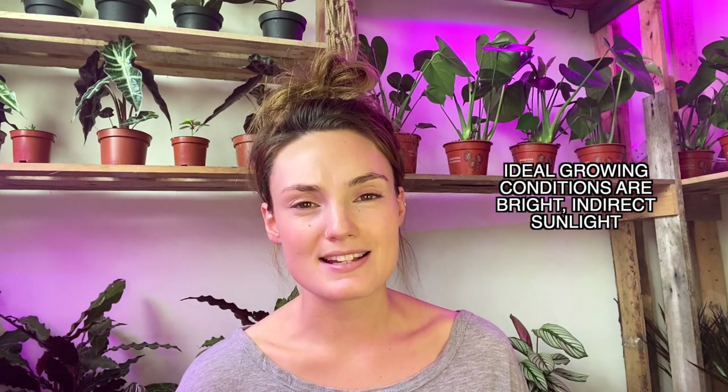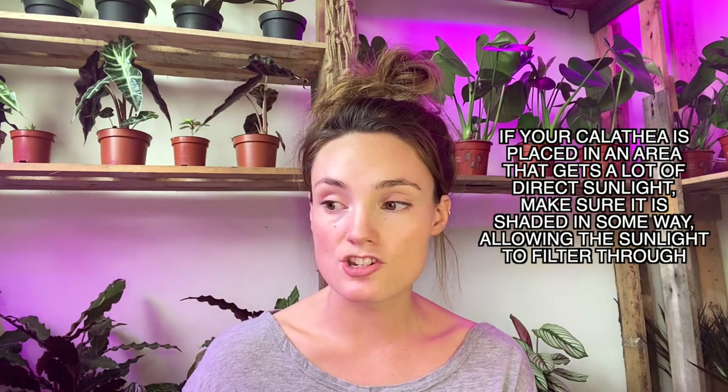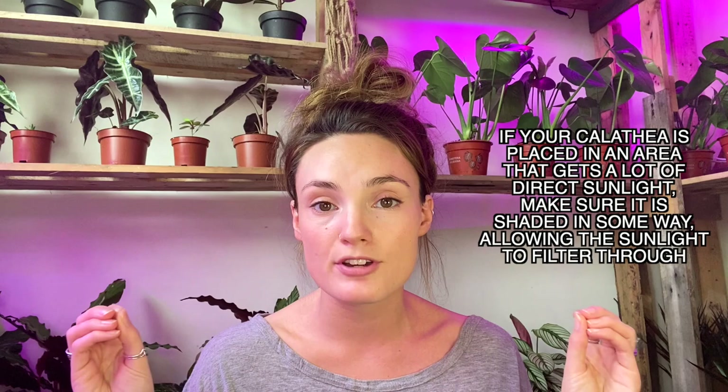Calatheas do best in bright indirect sunlight. I know it can be confusing when people say that because it can be hard to tell what's bright and what's not. If you're going to put it somewhere that receives a lot of sun, make sure you've got a filter of some sort — either shaded by other plants or a sheer curtain — so that it doesn't have direct sun hitting it all day, because the leaves will burn over time. In their natural habitat they tend to grow beneath thick vegetation, which essentially filters any direct sunlight.